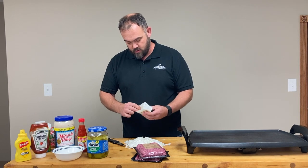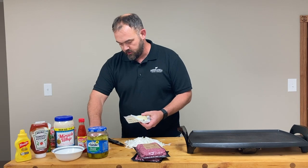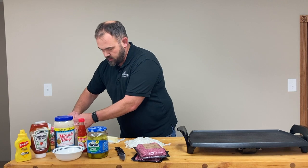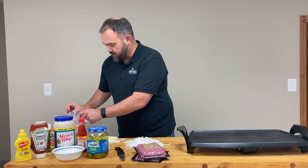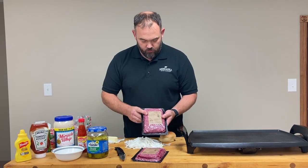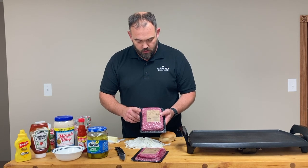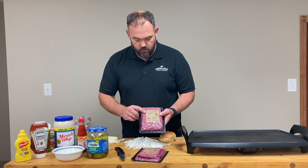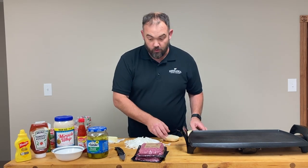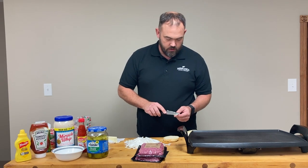The next thing I'm gonna do is get our Rotella buns toasted. We're gonna use one pound to make two burgers — so two quarter-pound patties per burger. This is our Prestige ground beef; it's an 80-20 blend, really good stuff. But for right now, we're gonna go ahead and toast our buns.